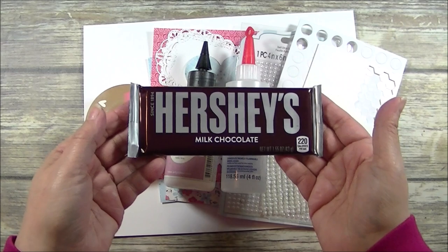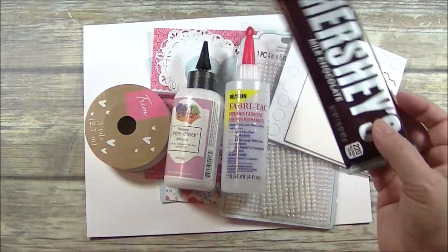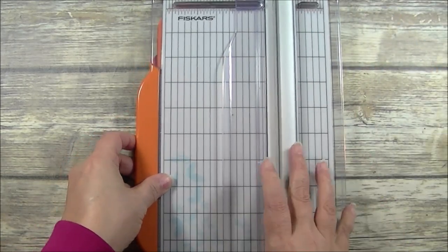And finally, it wouldn't be much of a treat box without a treat, would it? So we have a Hershey's Milk Chocolate Candy Bar. I'm going to go ahead and cut the pieces that I need for my treat box.